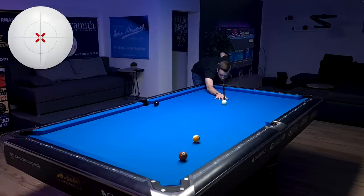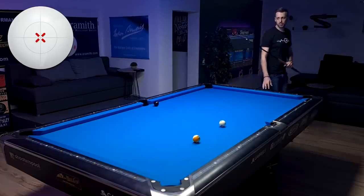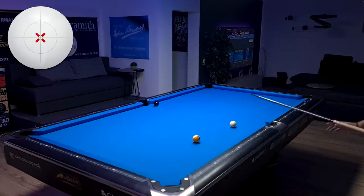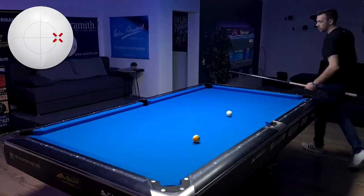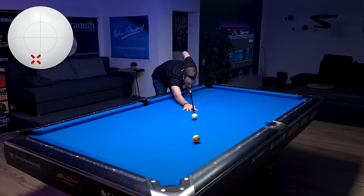Center ball, no spin — and we made the seven ball, and we also have a really nice position on the eight ball. Now before I show you how to adjust when using spin, let's clear these two balls. Going to use a bit of right spin coming around — a bit too hard, but we still have a nice shot on the nine ball. Let's play the nine ball with a low touch of left spin.